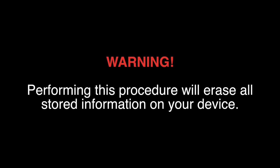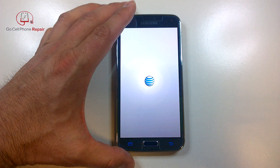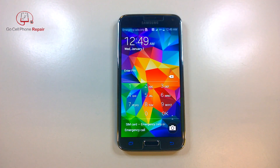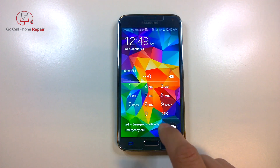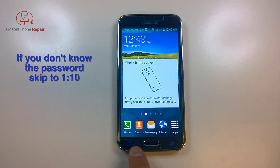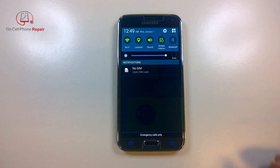Performing this procedure will erase all of the stored information on your phone. There are a couple ways that you can reset your Galaxy S5 and the easiest way to do it, of course, is if you go into the settings. You will have to have access to the phone. If you don't have the password this won't work, but if you do then it's relatively straightforward.